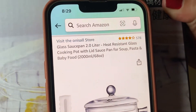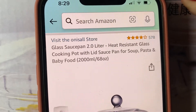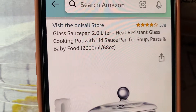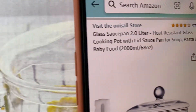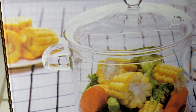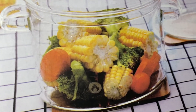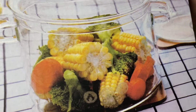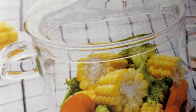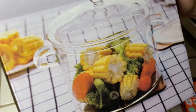Today we're going to be unboxing the glass saucepan — a 2.0 liter heat-resistant glass cooking pot with lid, for soup, pasta, and baby food. The reason I purchased this is because I shoot stock photos and videos and I need something clear to see through — to shoot peas or pasta across it and create some videos. Let's go ahead and open this up.